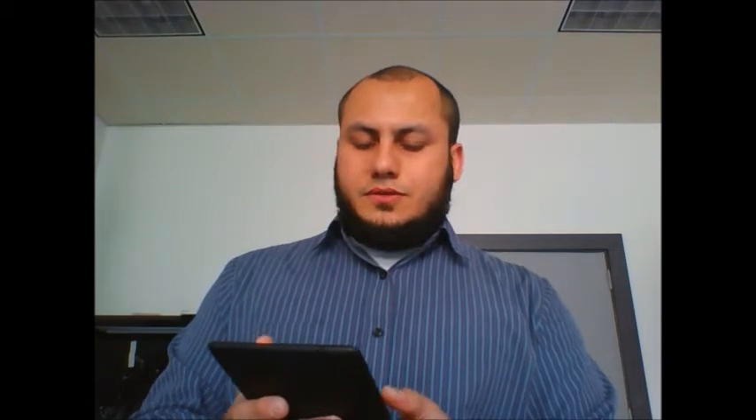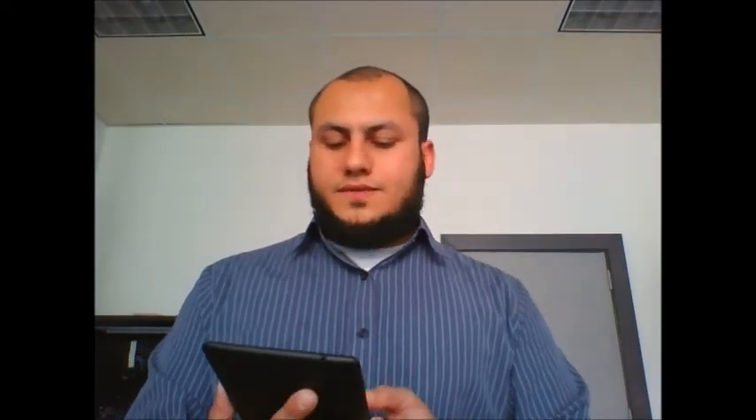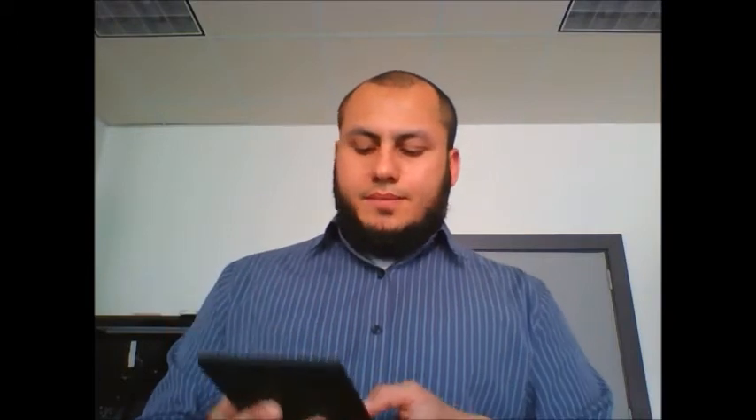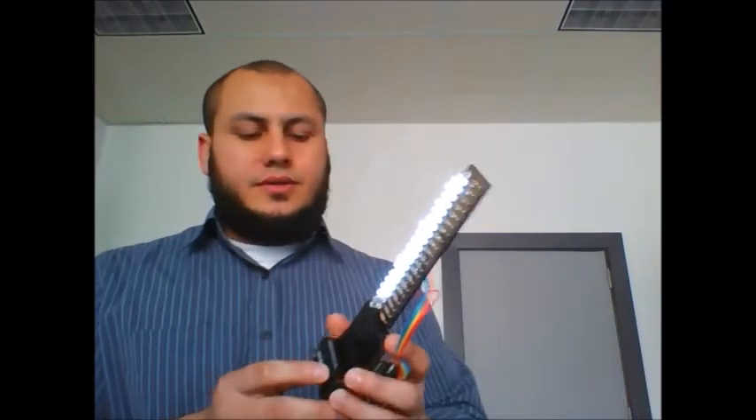The first thing I'm going to do in the program is hit 'connect to device,' which scans the Bluetooth devices in range, and I'm going to pair up with this wand. Once the connection is successful, I can start typing any message — let's say it's 'hi.' The moment I hit the spacebar, it sends this message to the POV wand. And now when I start waving, you can see 'hi.'